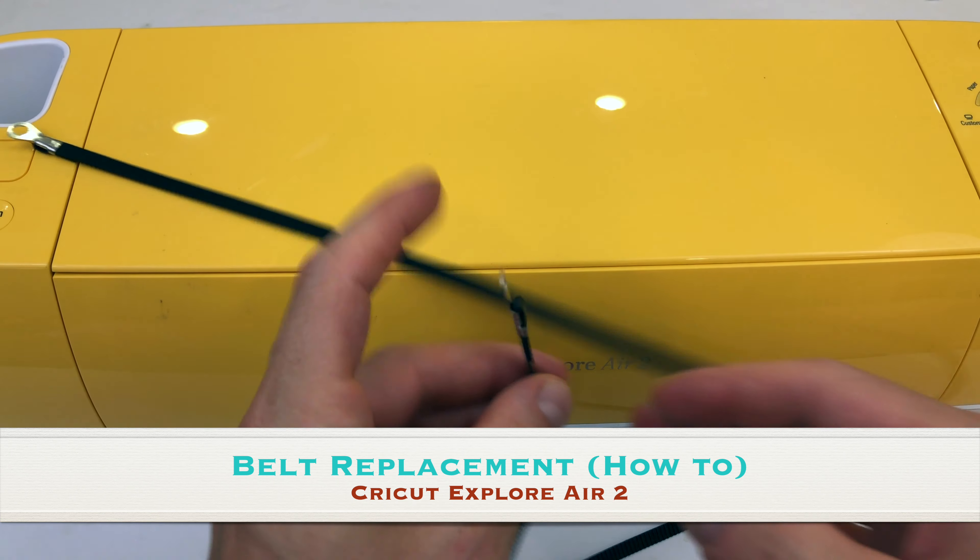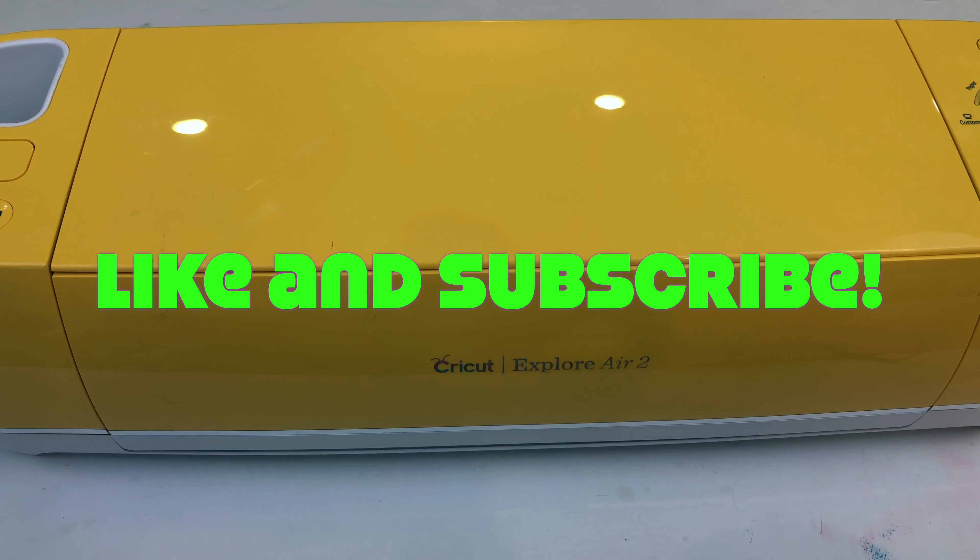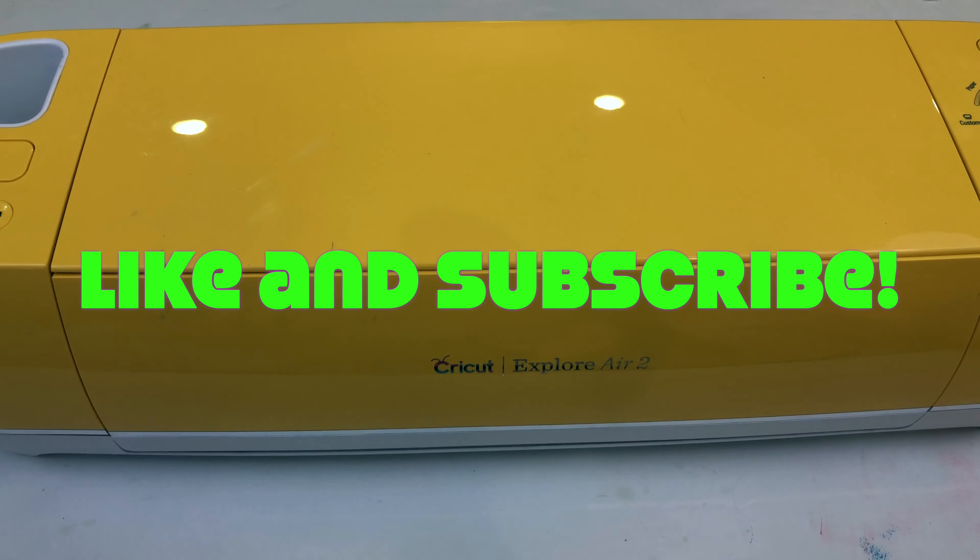This video is how to replace your belt for the Cricut Explore Air 2. It may work for other models, I'm not sure, but I know it works for this one.